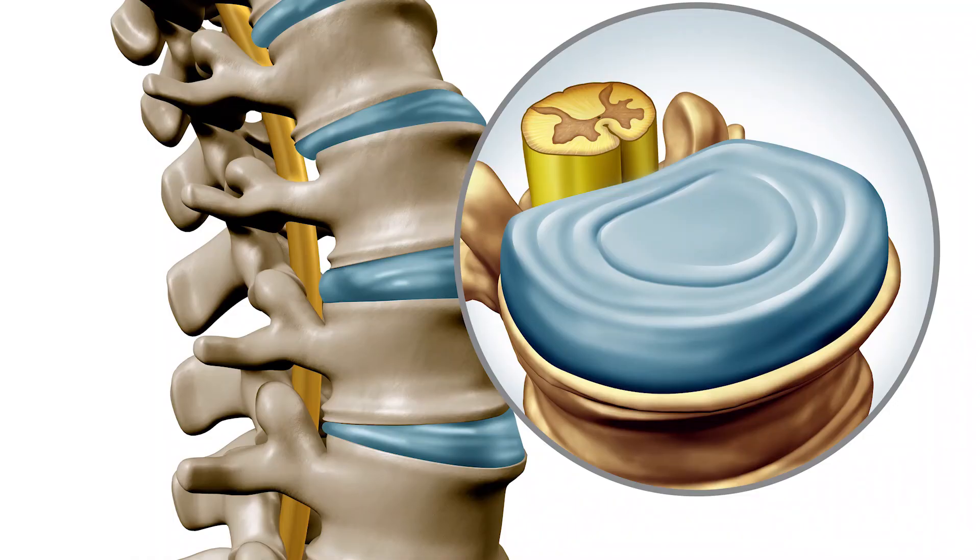Next we'll talk about the intervertebral disc sandwiched in between each vertebral body. We'll see how the tough circular layers of the annulus and the jelly-like nucleus pulposus allow for even distribution of force throughout the spine.